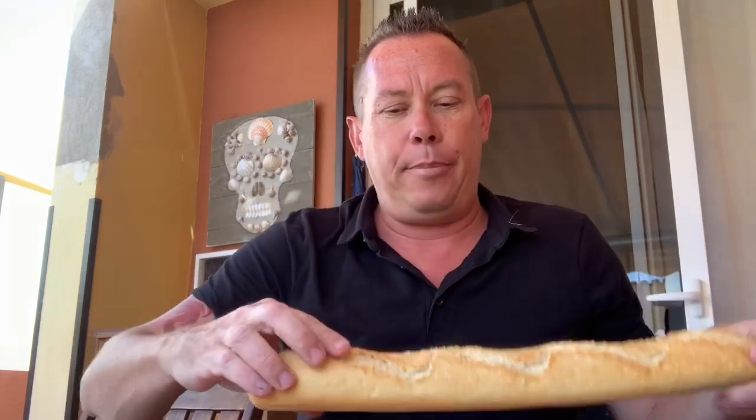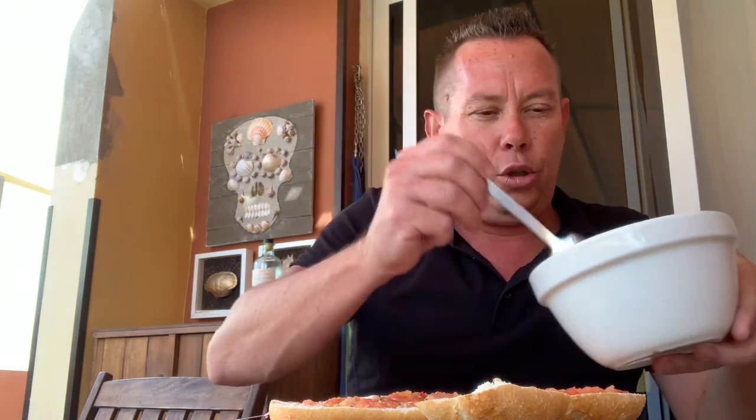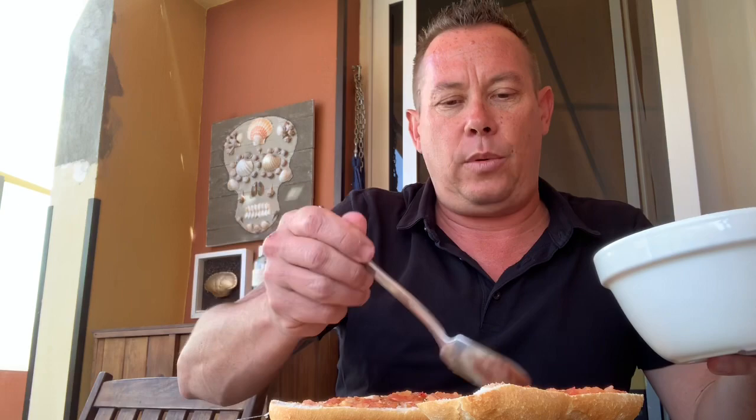Nice crusty bread — a bocadillo doesn't happen without a nice crusty bread. Choose your size, how much you fancy, and half it. Then we bring our tomato mixture and spread it on both halves of the bread. Don't overdo it — you don't want to over-soak the bread — but do be generous because you want that tomato flavor.